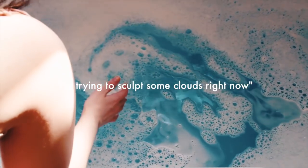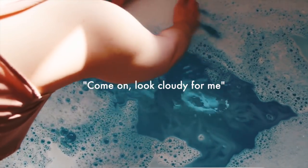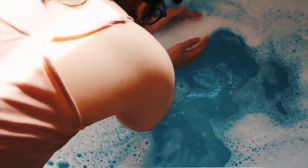I'm trying to sculpt some clouds right now. Come on — look cloudy for me. This feels a bit weird. What am I doing?